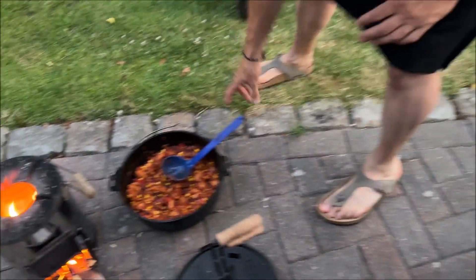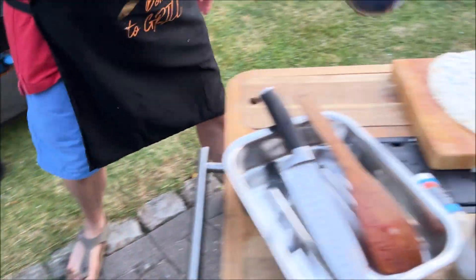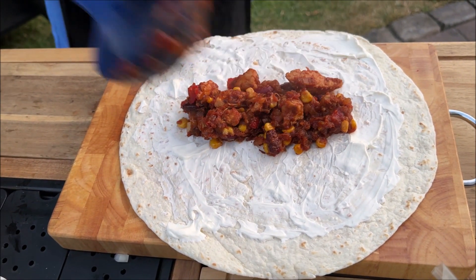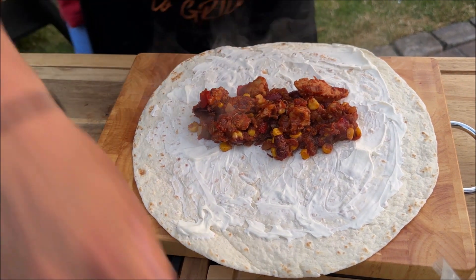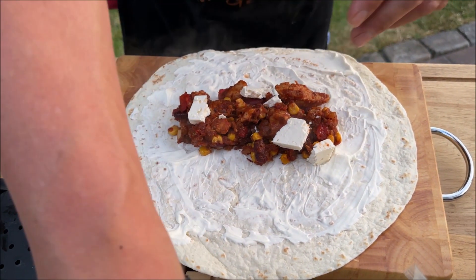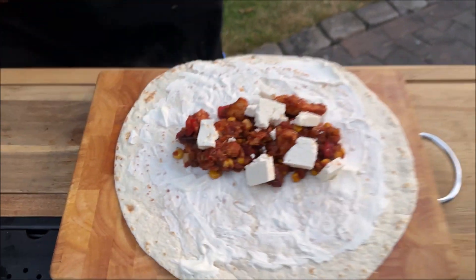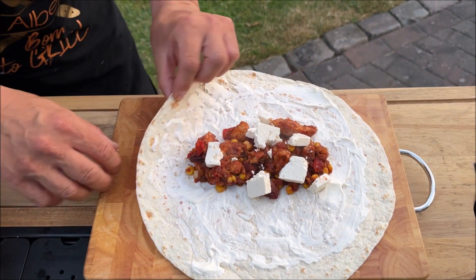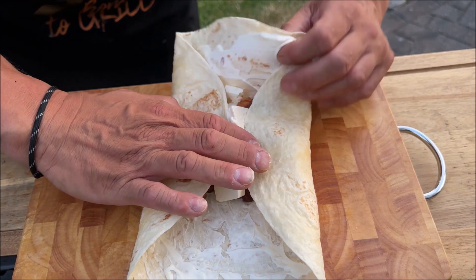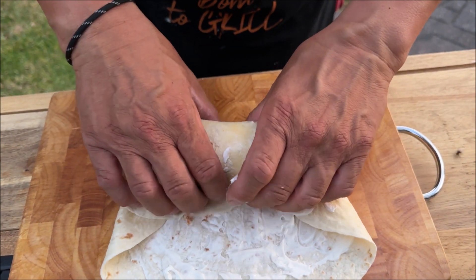So, dann nehmen wir uns ein bisschen Füllung. Hier haben wir so ein Schälchen voll. Ein bisschen Pedalas. Hier muss man noch ein bisschen Schabkäse drüber. Man kann natürlich noch alles Mögliche, was man meint. So, und nun kommt der Moment, meine Herren und meine Damen. Ich habe noch einen neuen Markt. Aber irgendwann ist immer mal das erste Mal.